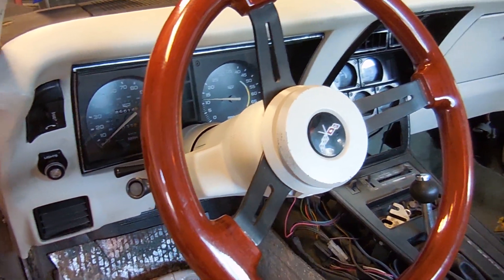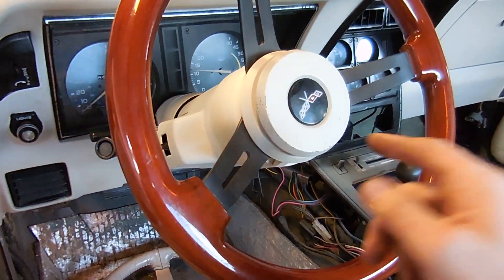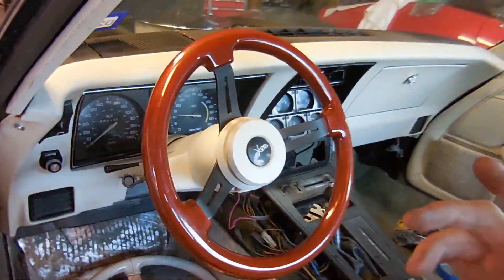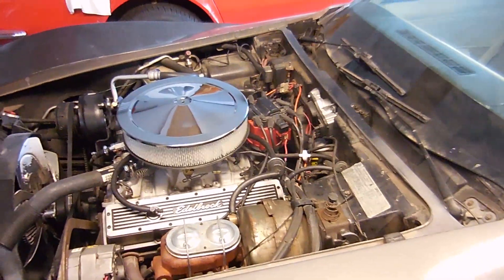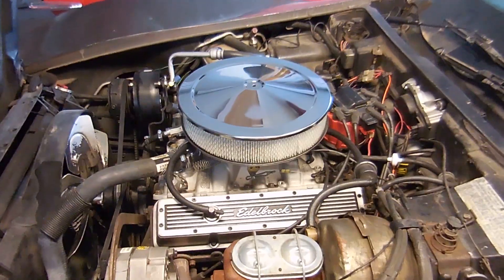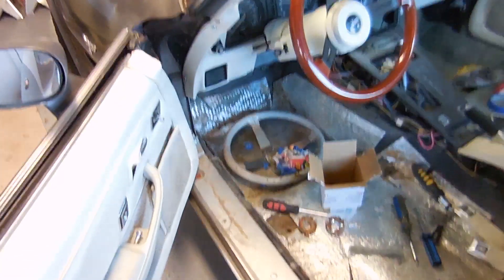Here is the finished product: we have working tilt, working telescope, working turn signal switch, working hazard button, and the best part — a working horn button. It's all oyster colored, which is the best color because the black just wasn't working. Here's the final result of the air cleaner debacle — I got it to fit after hammering the sides, and the fuel line is much better looking. Under the hood is basically all done, and the interior is one step closer with this new steering wheel.